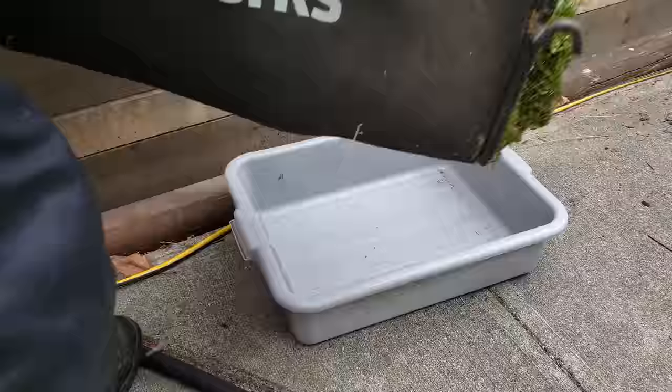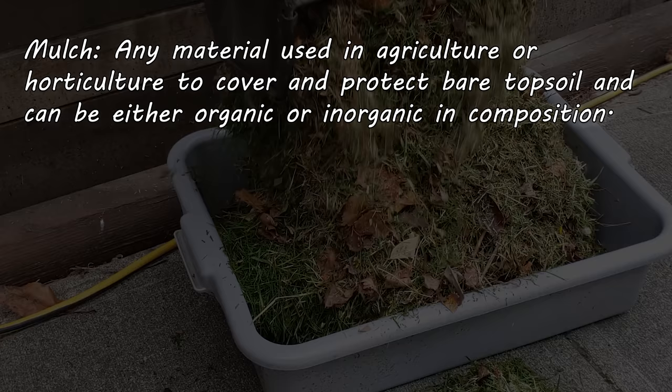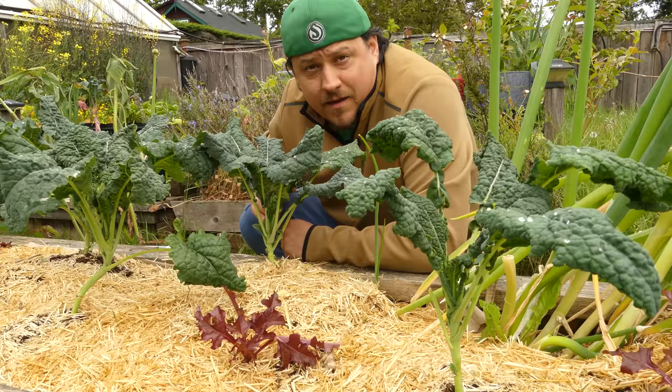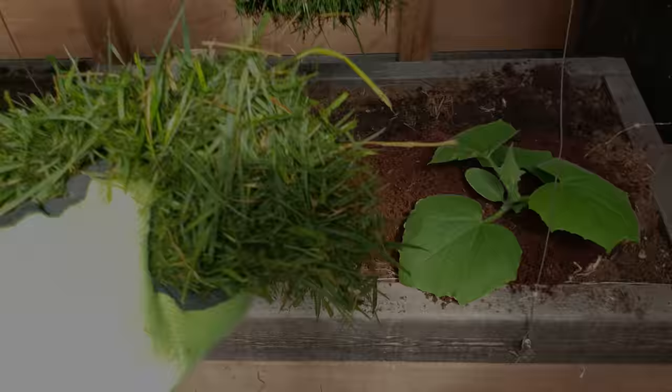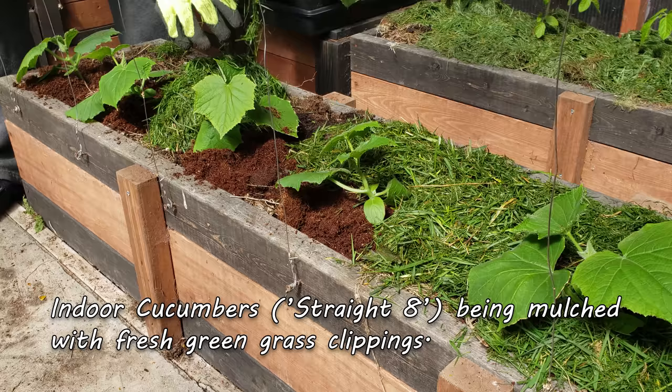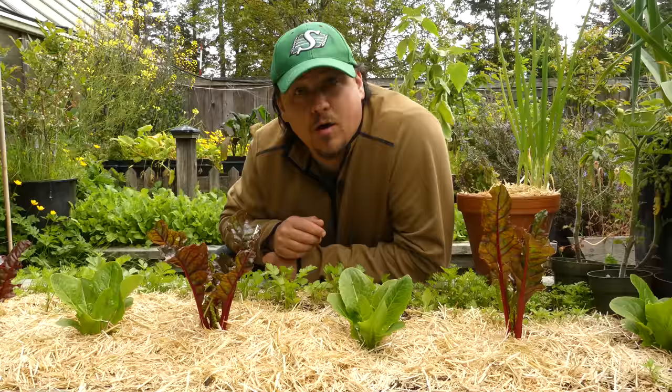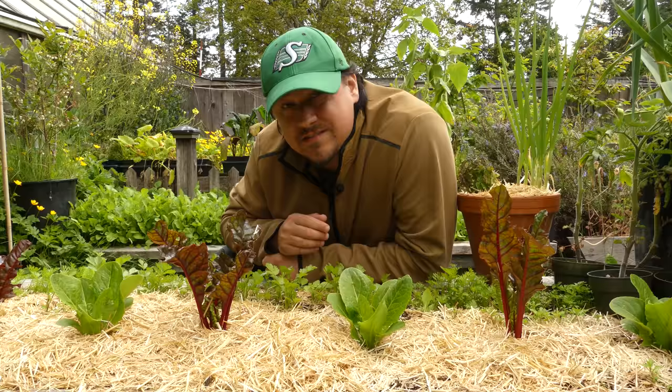Mulch is any material that we put on top of bare soil to protect it. It can be plastic, fabric, straw, wood chips, grass clippings — all of these things are a mulch. The material that you pick is going to depend wholly on what you're trying to accomplish. As veggie growers we all have pretty ubiquitous goals of more and better harvests while preserving our soils for future crops. As such, organic aggregates are the top choice of mulch. But before we get into the various specific materials, let's first look at the benefits of mulching — why it's so important for us to cover our soils, both bare and in and around our plants.